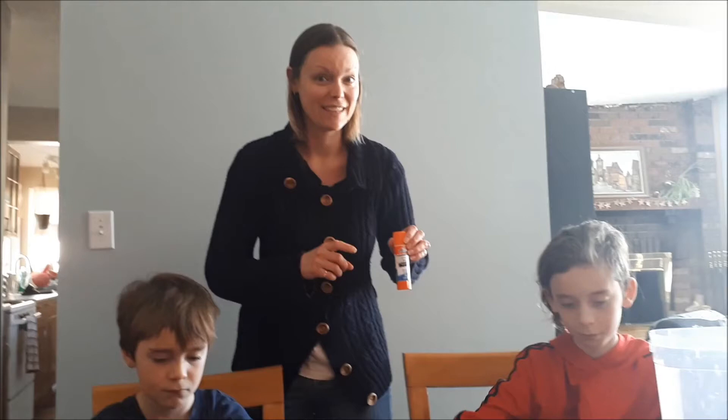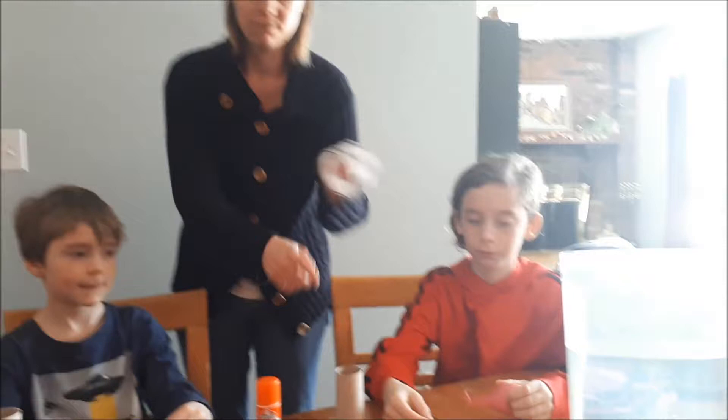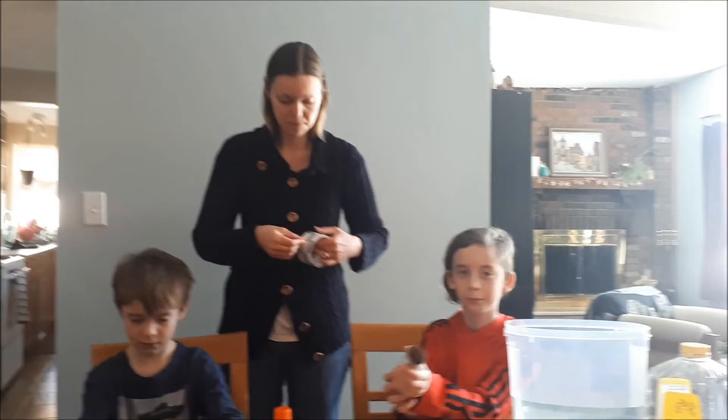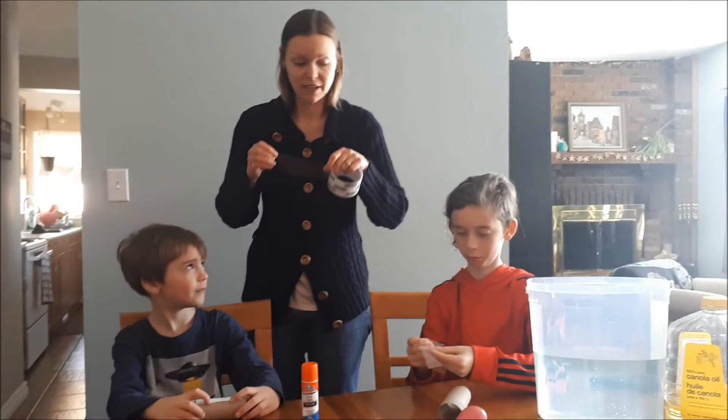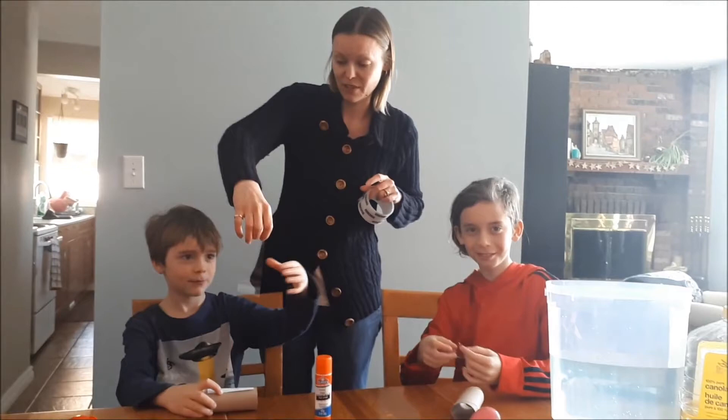First things first, we're going to take our sharks and tape them to our toilet paper rolls. You want to try to cover your entire toilet paper roll with tape eventually, so use lots of tape. We'll use the glue stick just to keep our coins in place until we can tape them on.